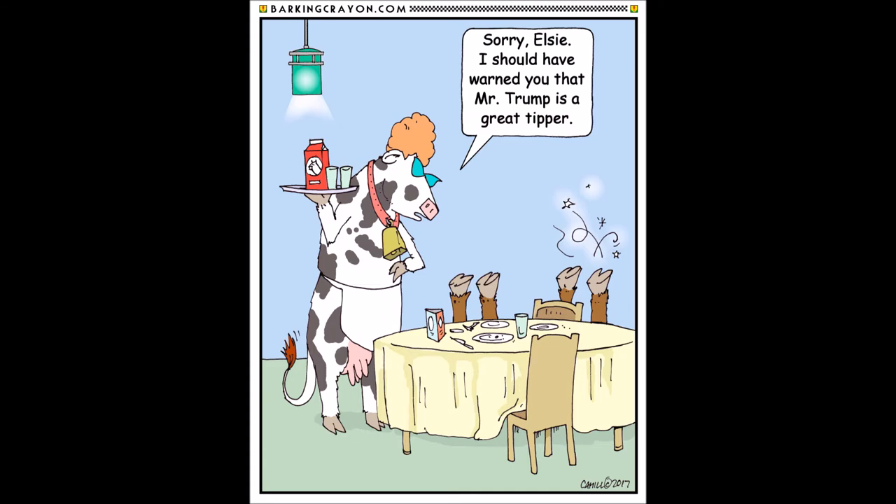And voila - this is what we wound up with. It's a nice little cartoon. I like the way the waitress cow came out. I only added Trump into it because I figured he was probably a good tipper - he runs hospitality businesses, so he's probably keenly aware of that industry. I'll conclude by giving myself a C-plus on this one. Nothing more to say on it - hope to see you in the next video cartoon.